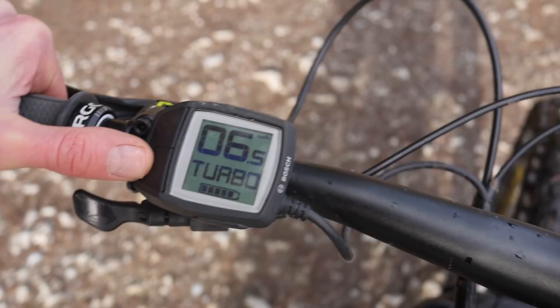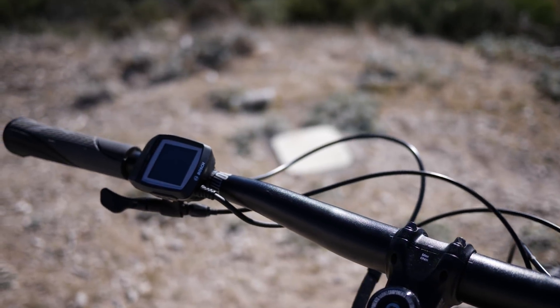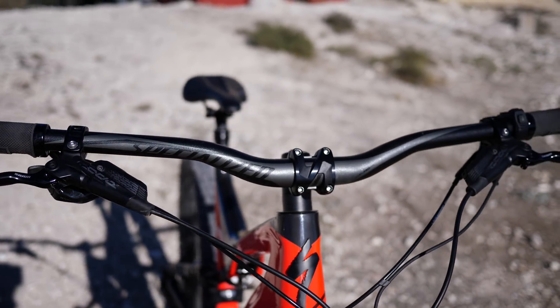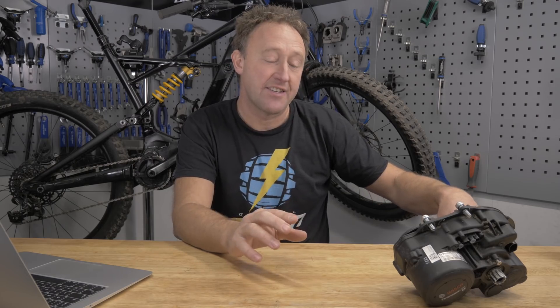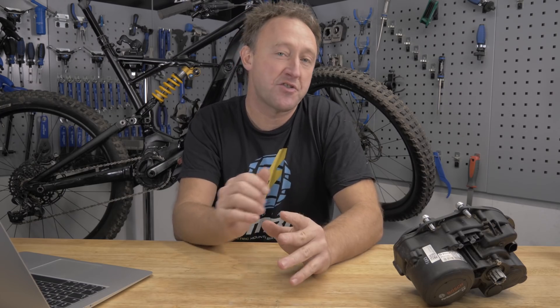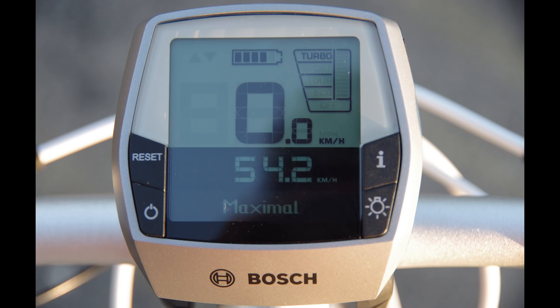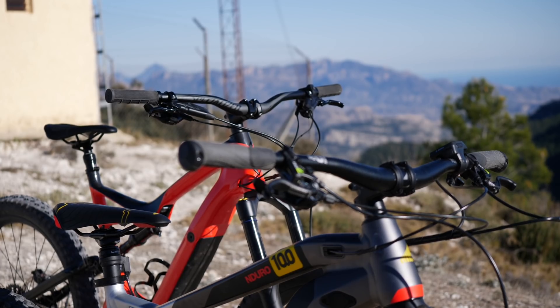Let's talk about displays — that's your little button on the handlebar, which is your connection between you and the motor. It varies massively from brand to brand. Specialized are quite minimalist: all you've got is a little button on the handlebar which controls the power output, but you can also use it in conjunction with an app. With a Specialized approach, you concentrate more on the trail than on your statistics. On the opposite end of the spectrum, you've got Bosch, which can give you as much information as you'd ever want. Ultimately, you can get the information in your ride, whichever way you choose.